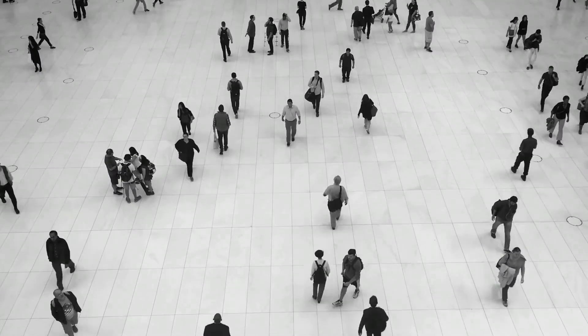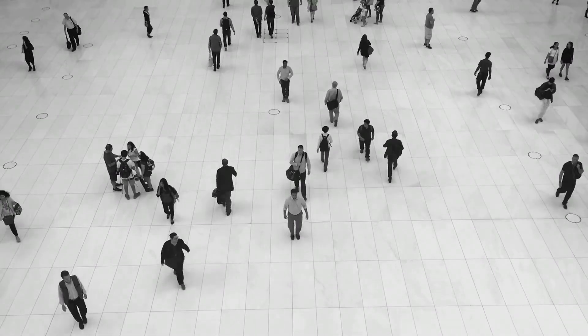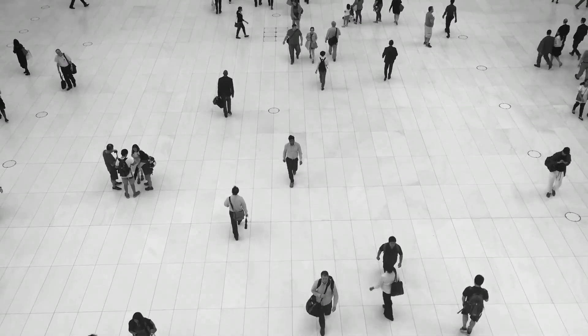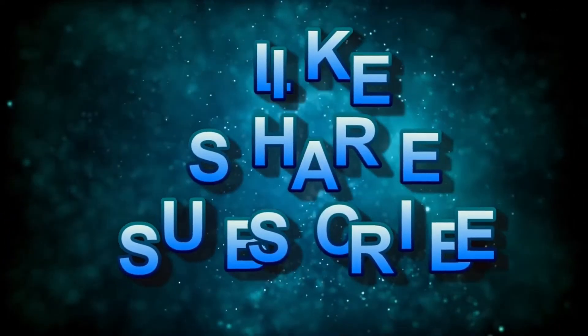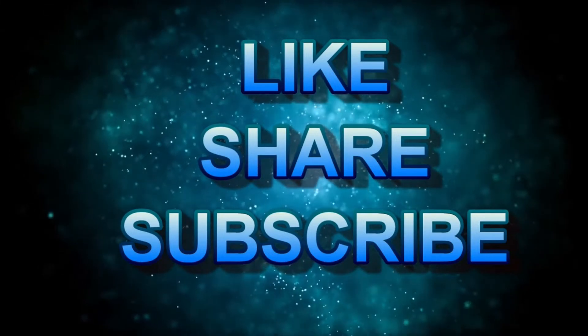We have gone an extra mile to ensure you don't get confused when making your purchase. To get more information on each product, the video description includes embedded links which you can open. Please don't forget to like and share this video. You can also subscribe to our channel and press the bell icon to get notifications when we post a new video.